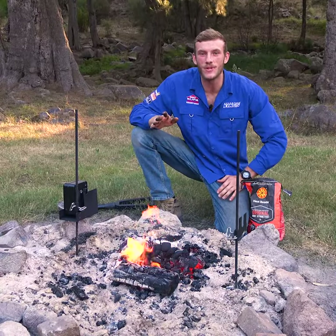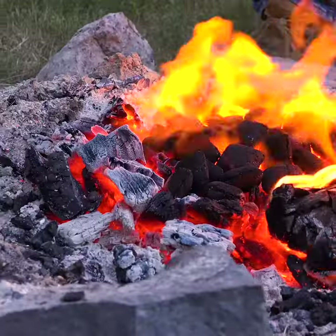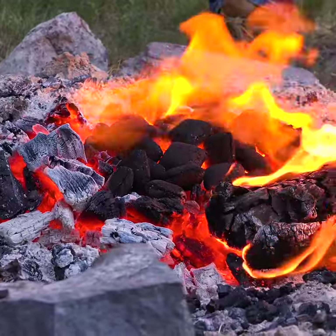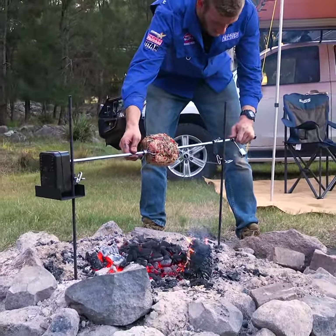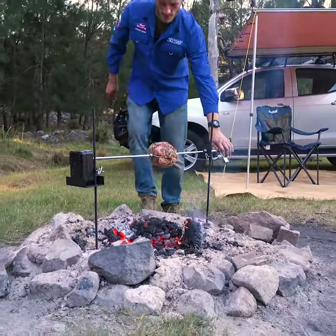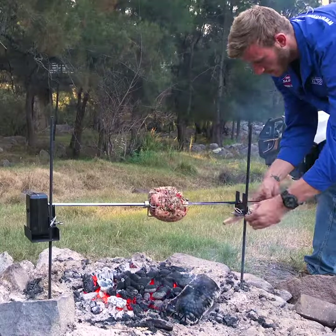Now the key to a delicious roast is low and slow cooking, so I reckon you can't go wrong with a couple of handfuls of good old briquettes. Plus, the Adventure Kings camping rotisserie is adjustable on both ends, so you can always have it cooking at the right height.